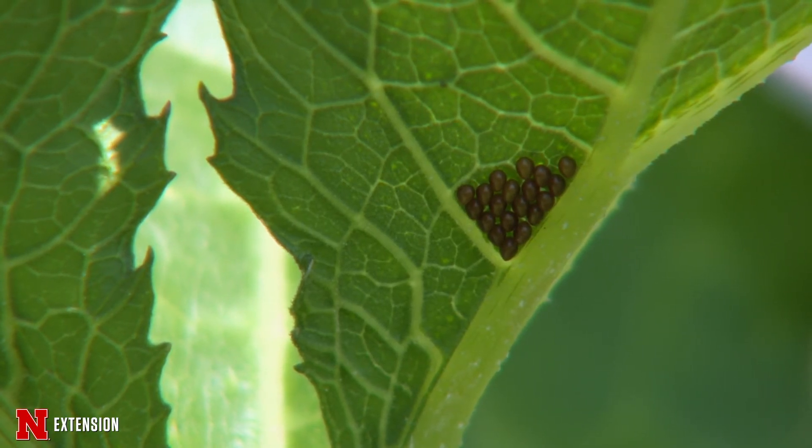Squash bugs lay their red-colored eggs in clusters, so pick those off. Do that once a week because both of these pests have eggs that hatch every 10 days, so if you can keep on top of that, you can keep those populations down and hopefully you'll have a really great year of squash.